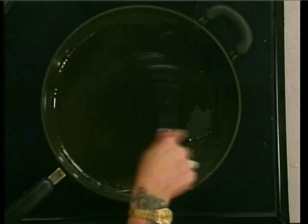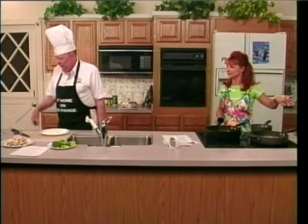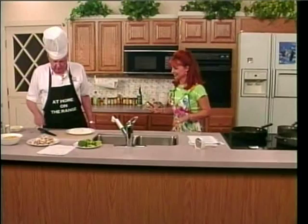I didn't see you put any spice in this. We haven't. Have we gotten to that part yet, or did you just forget? It's here, right here. Now, when that gets hot, we want to put these onions in there. When it gets a little hot. How will we know? Sizzle. Well, put your finger in it — if it gets burnt, it's hot.